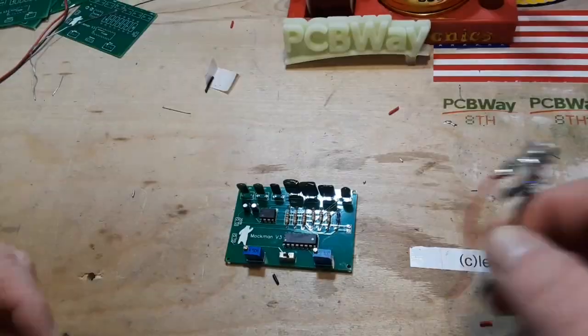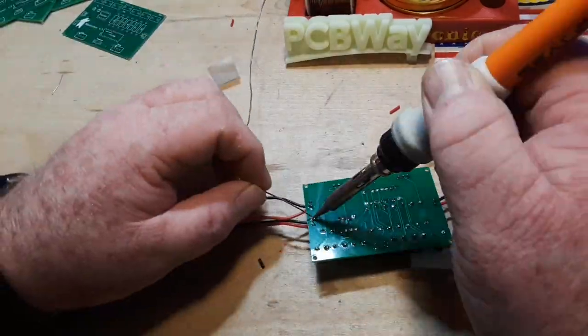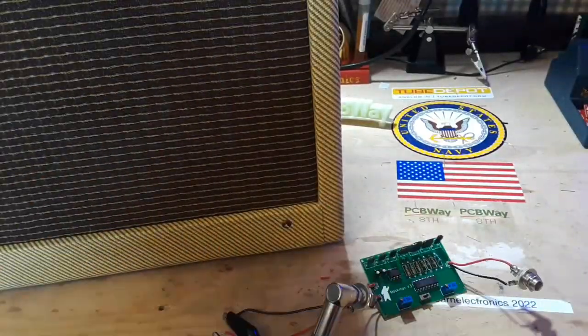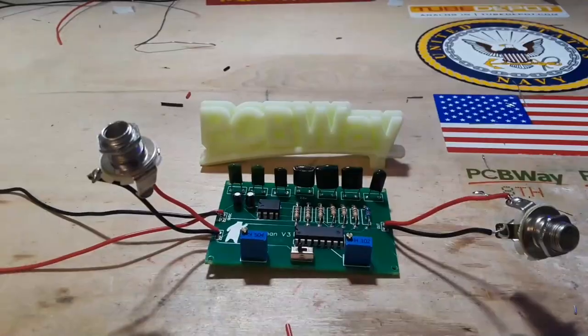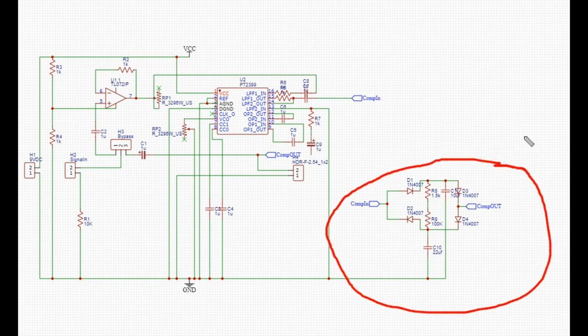We had it sounding pretty good last time and it was lacking one thing, which I had intended to put in last, and that is the compression circuitry which Dr. Quincy has helped out with graciously. So here's the new circuit, which is pretty much the same as the old circuit. We can divide it into sections. Here's our new section - that is the compressor section.